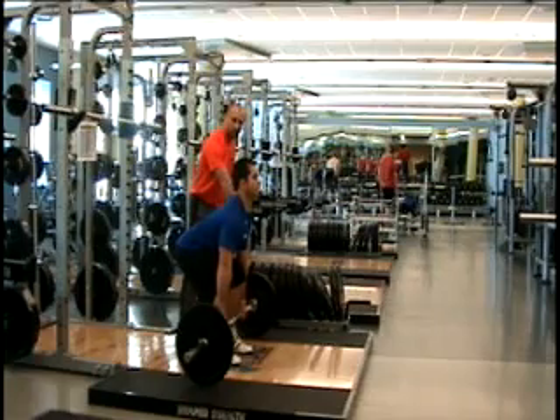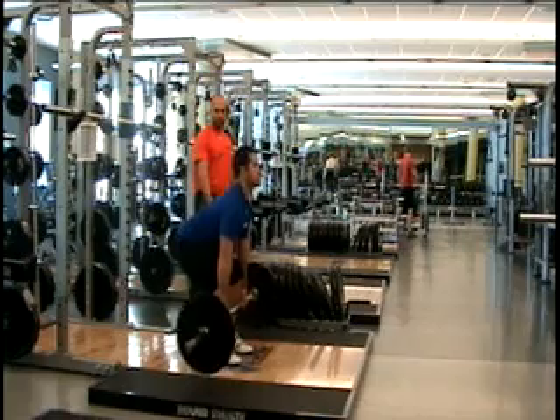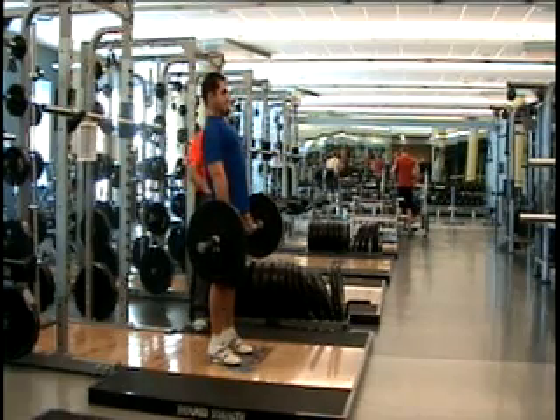As he pulls up, you'll see the bar stays nice and tight to his body. As he stands up, there's one movement coming up. He's not raising his hips first — everything is coming up together.